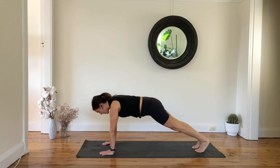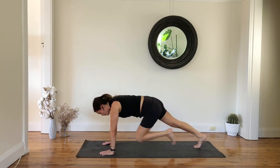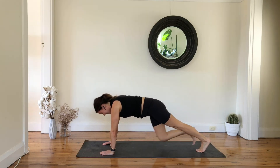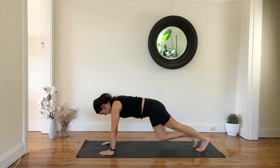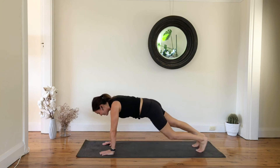Come back and hold — slow mountain climb, pull and pull in and pull. Last 10, 9, 8, 7, 6, 5, 4, 3, 2, and 1.